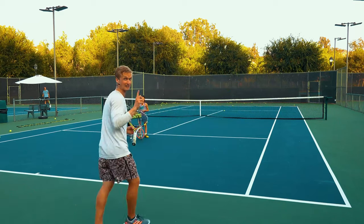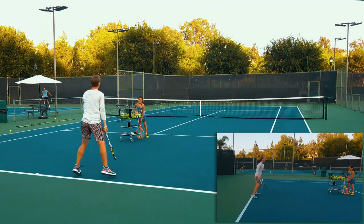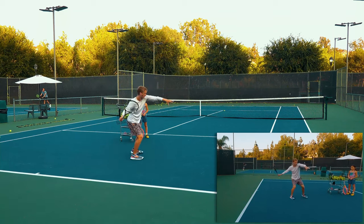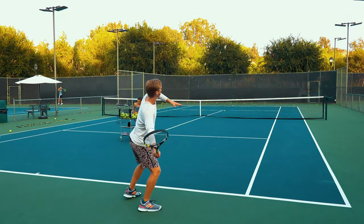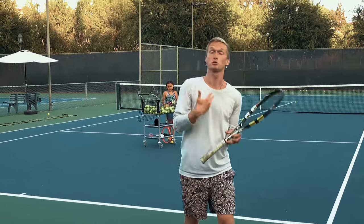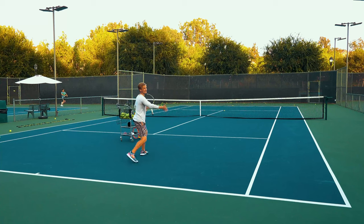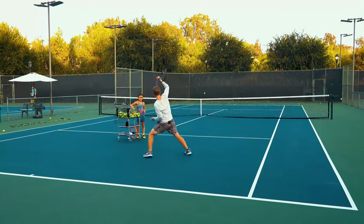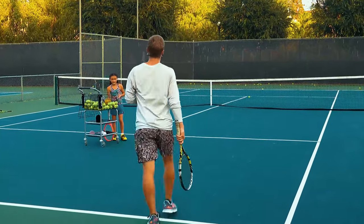Here's the variation to implement: as you split, instead of accelerating more forward, you're going to drive up with more topspin. Load up in that semi-open stance and then laterally tilt the trunk to the side and really brush up on that ball. So even if you're tight on an important point, instead of going for it flat, generate more topspin — it's safer. Channel the nerves into your feet, into the trunk tilt, and get that topspin to stay consistent under pressure.